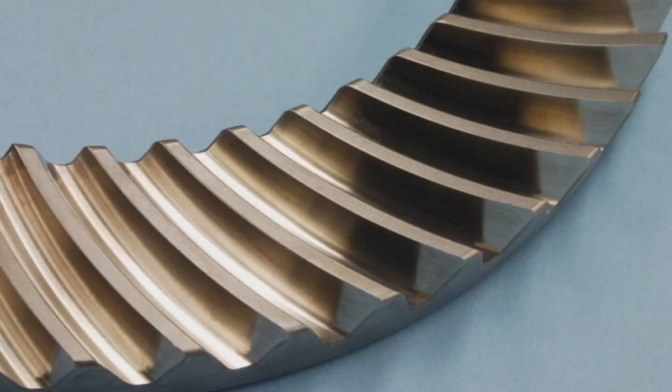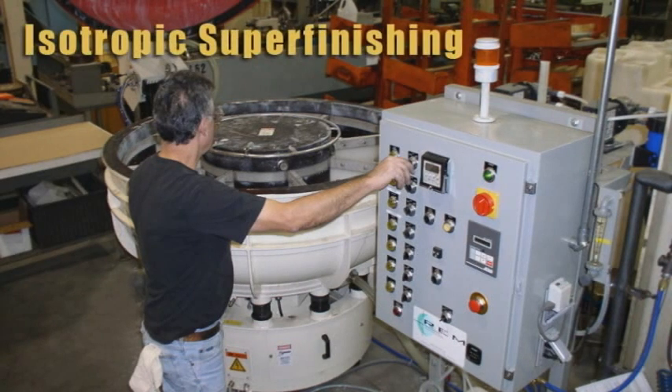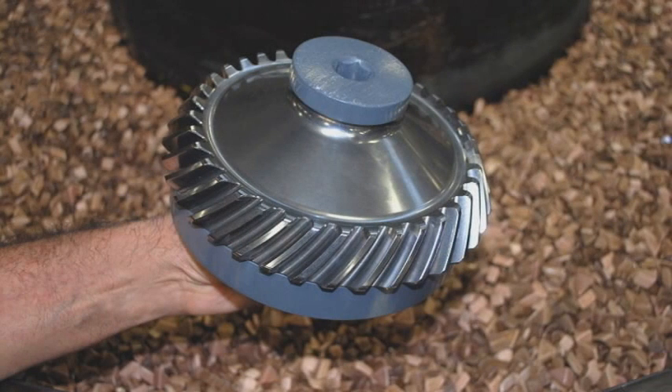The surface finish of gear teeth is directly related to the service life and overall quality. For this reason, Aero offers the capability of isotropic super finishing. To achieve an optimal surface finish on gear teeth, grinding of the gear teeth has historically been the chosen manufacturing process. However, as the demands of precision gearing have become more advanced, the process of isotropic super finishing is becoming a more common specification.